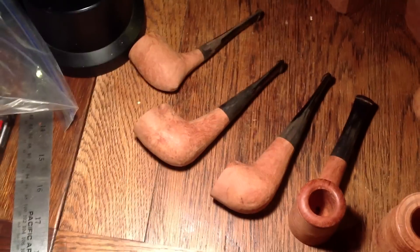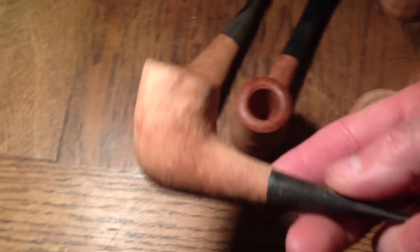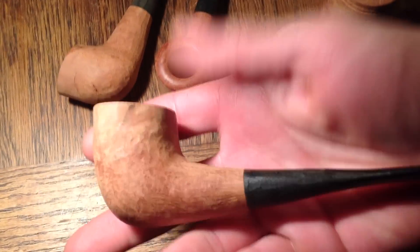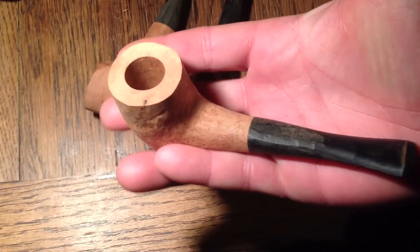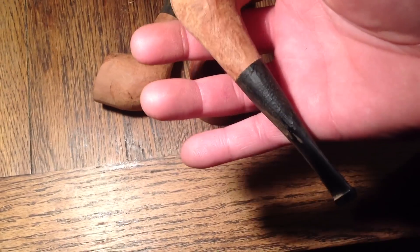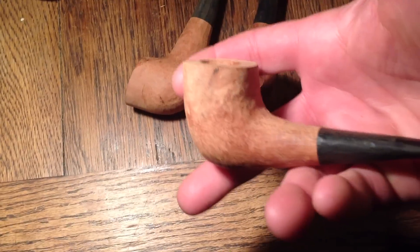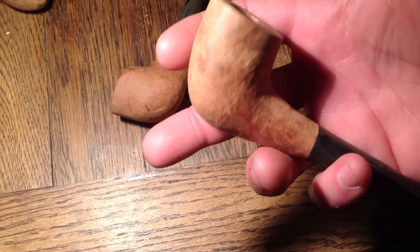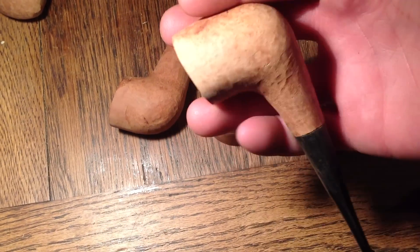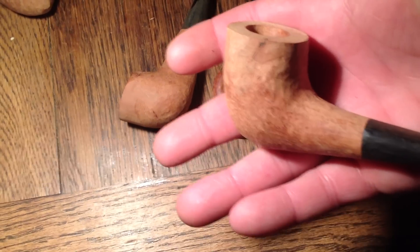I have a couple — excuse the shaky video, I'm shooting this with my iPad — but I'm making a couple in this shape, something a little bit different. Right now these pipes are just roughed out, I'm just getting the rough shape. This is probably going to be a smooth pipe. It actually has some nice grain on it. It does have one little flaw in the briar, but I don't really care about that.